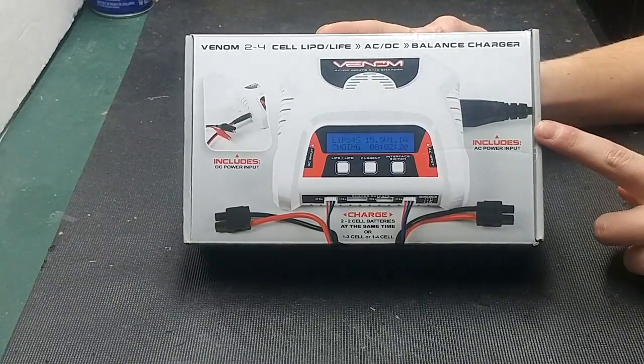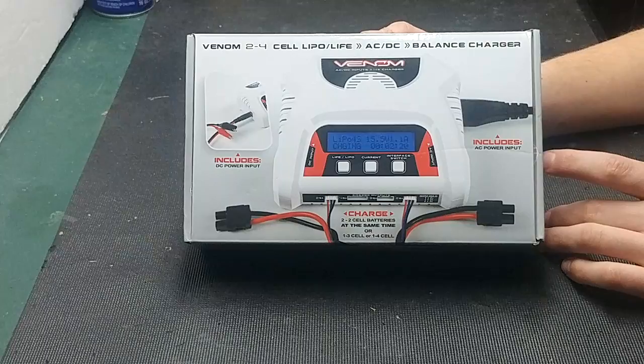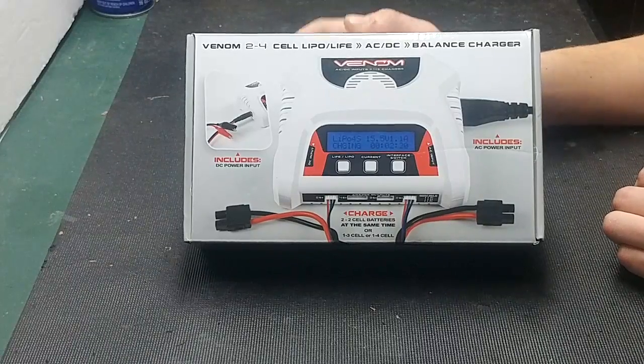What is included in here? Well, you get the charger, you get the AC power, and you get the DC power input. This charger can charge two 2-cell batteries, or one 4S, one 4-cell, or one 3-cell battery.